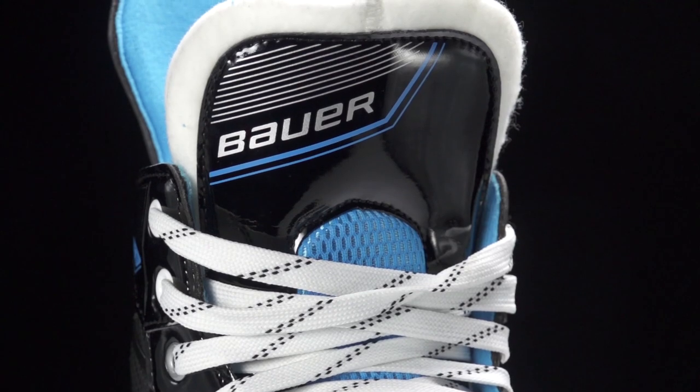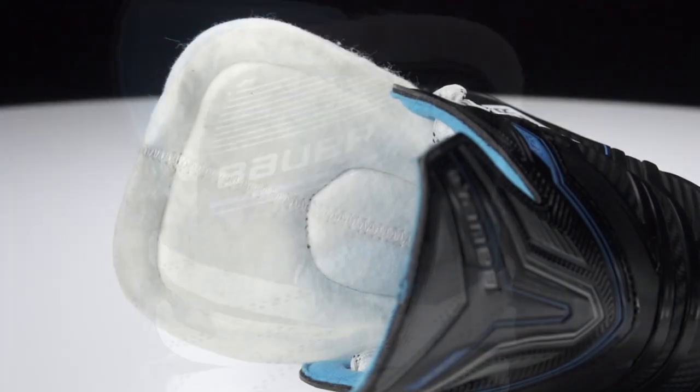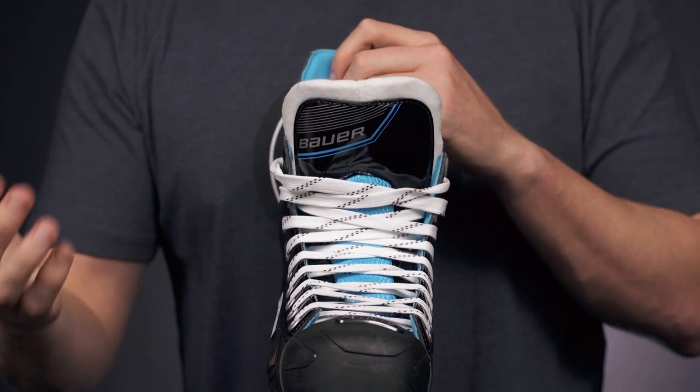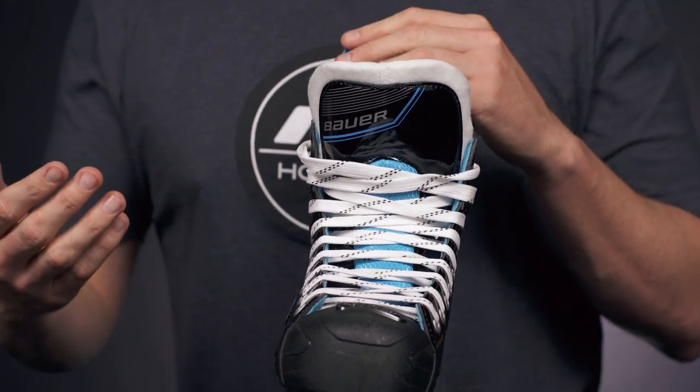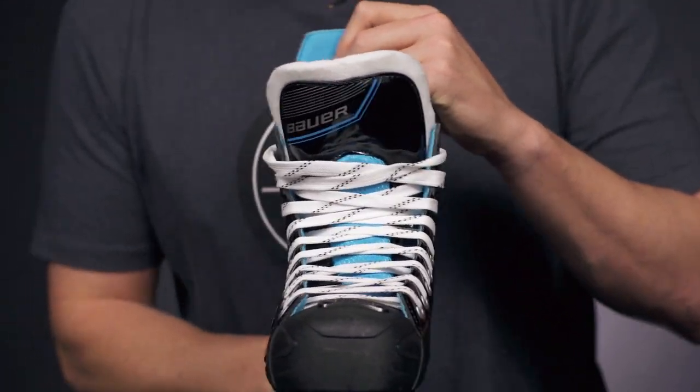We have a two-piece 30-ounce white felt tongue, so it has a cool pro-style look and feel. They also upgraded the tongue with some thick medium-density foams down through the top, perfect for those players that are just getting into the game who'll want some extra protection on the top of the foot from pucks and slashes.